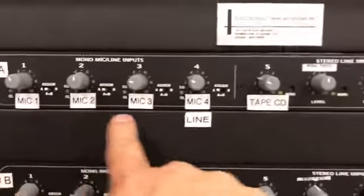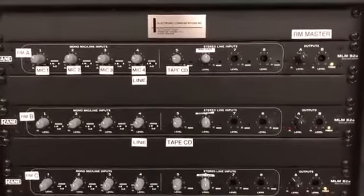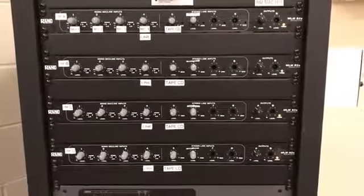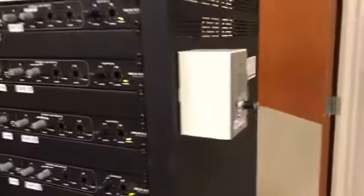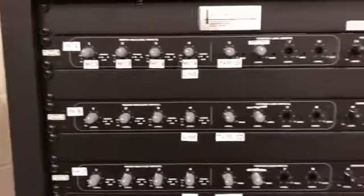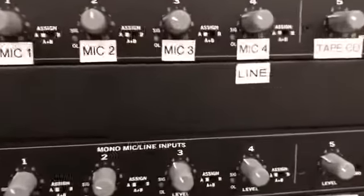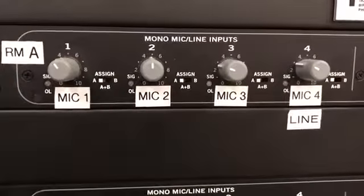This piece of rack equipment is a mixer in itself, and each of the four individual mixers are also mixed together for a master volume control from this device. When setting up a room for audio, you have to designate whether you're using a wired or wireless microphone.